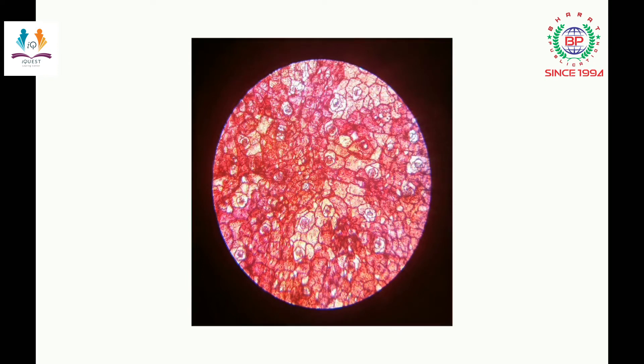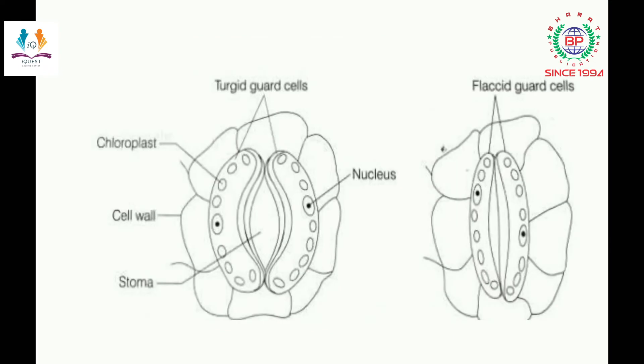Now I will explain this with a complete labeled diagram. These are the guard cells with the stomata present in between. The first condition is open stomata, the second is closed stomata. As guard cells swell, they become turgid when they gain water, and the stomata opens. When they release the water, they become flaccid, which leads to the closure of stomata.